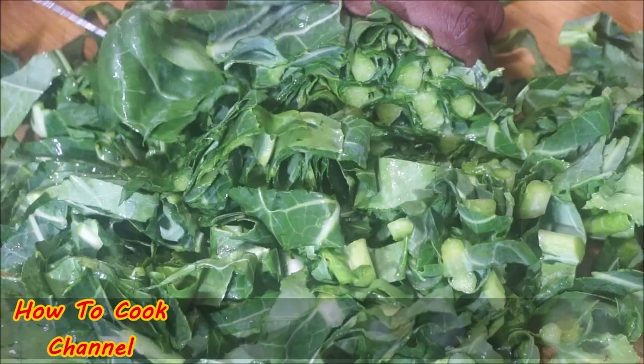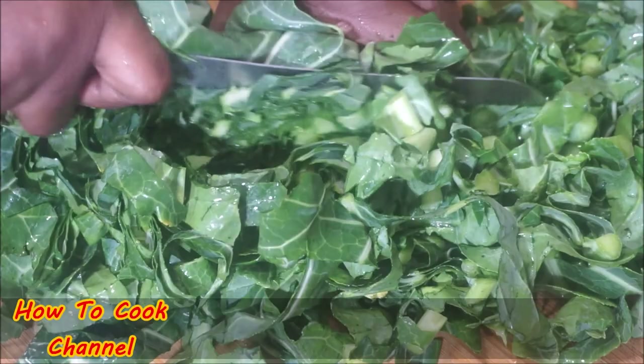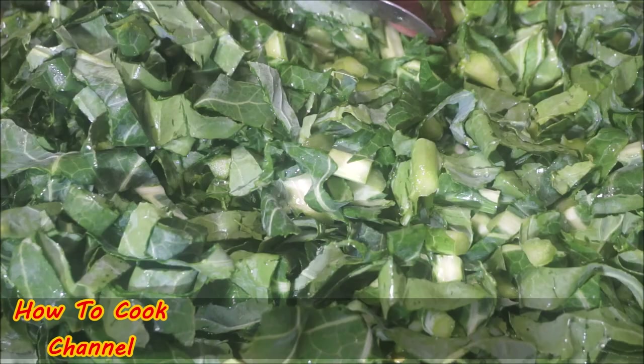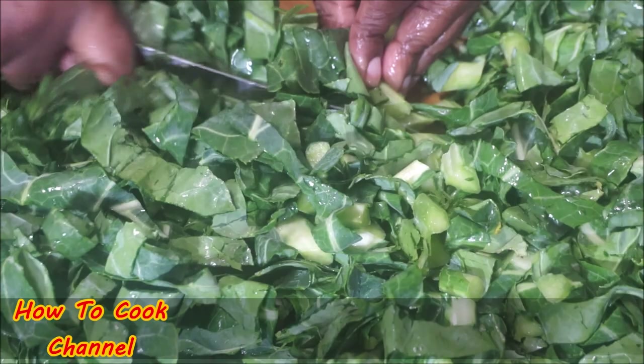Make it your own — some people like things big, some like things small, some like medium. At the end of the day, your greens are all clean and cut into your desired pieces before you move on to the next step. We're going to make this thing fast, easy, and simple.